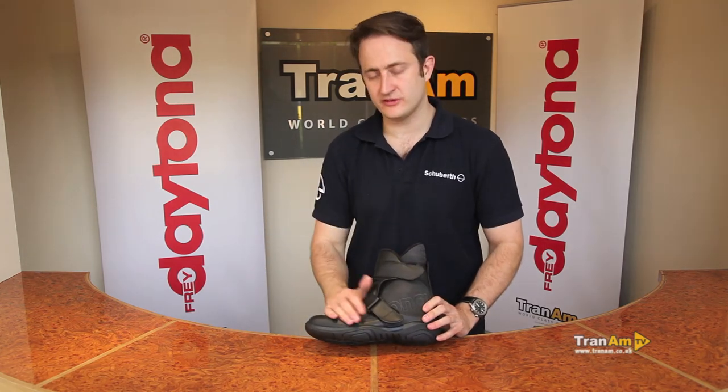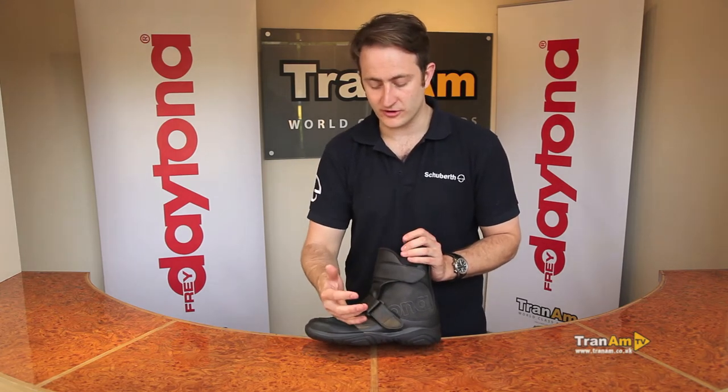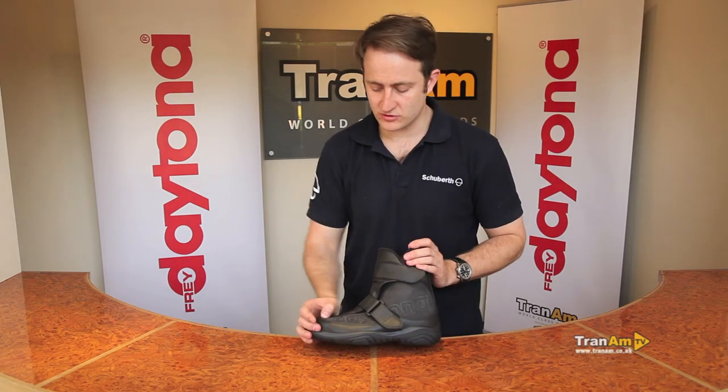Outside, the boot is full Daytona Bavarian leather, punch-vented as well because it's a three-season boot. When it's very cold your feet could get cold in this boot, but it's perfect for summer touring — the guys who are going down to Spain, France, Morocco, that sort of riding. Punch-vented leather all across the front of the boot.